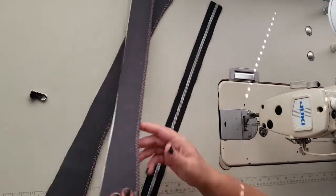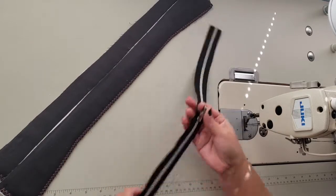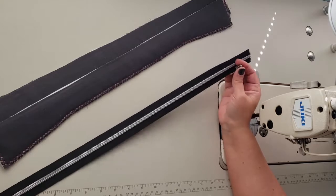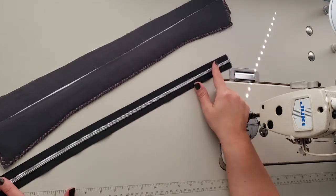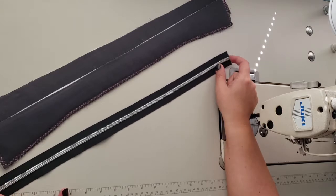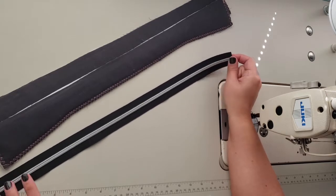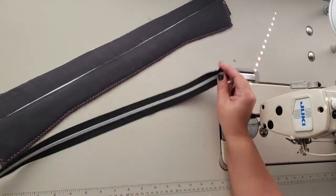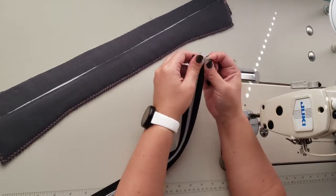If you're using a pre-made zipper, you want it to be a 20-inch zipper — that's the length of the teeth — and there's usually about half an inch of zipper tape after the teeth. If you're using zipper tape that you've cut, you want it to be 21 inches total in length.